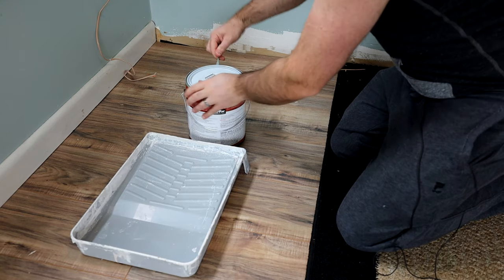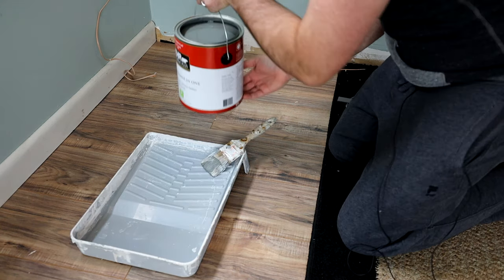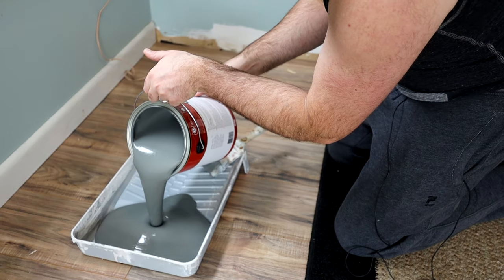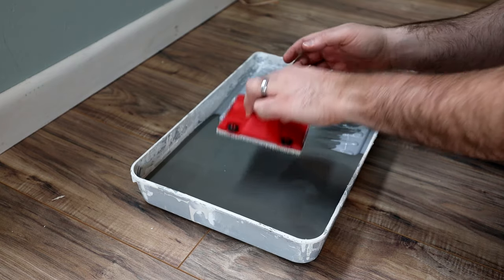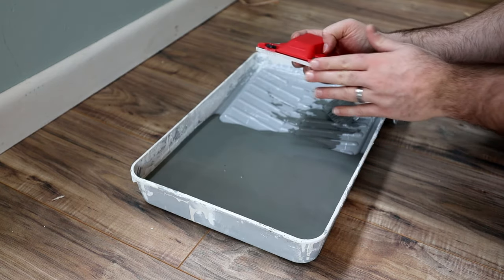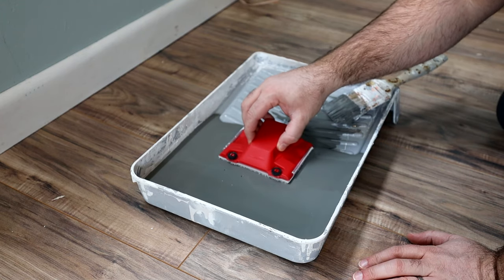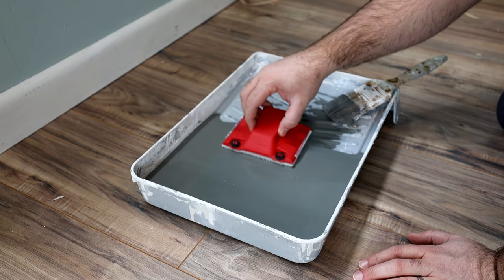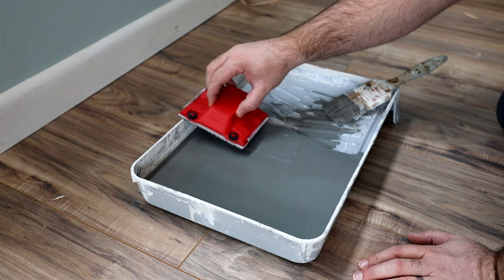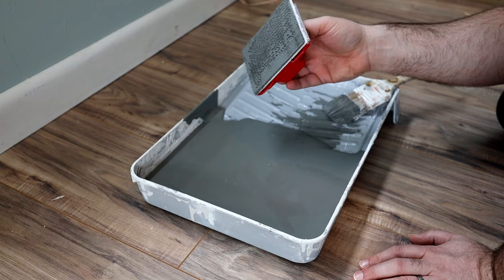Let's jump into it. I'm going to pour some paint in this thing and show you how to use it. The most important thing here is to not dip it too deep into the paint. You don't want to get paint on these rollers — that's the most important aspect. So what I'm going to do is just kind of dab it in the paint a little bit, and then I usually give it a little scrape on the edge.